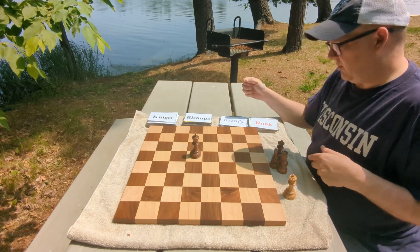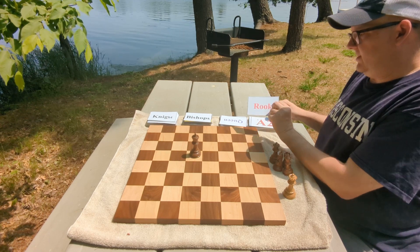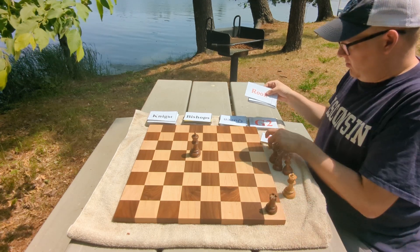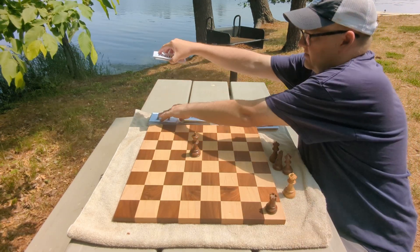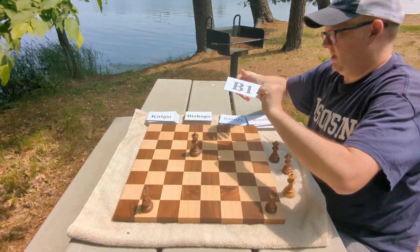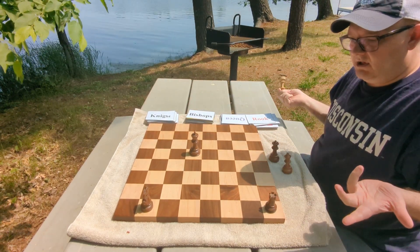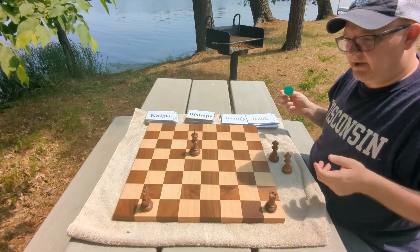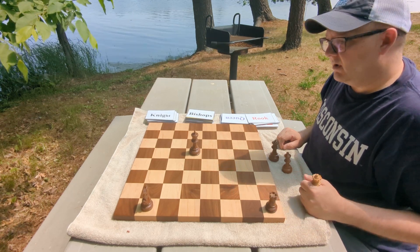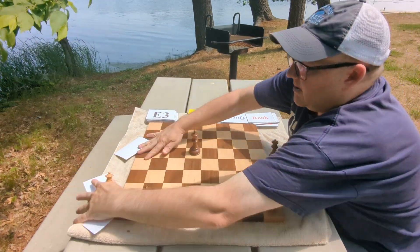Another thing you can do is combine cards. Say we put a rook on H1, then randomly draw a knight card — B1. Then we ask: what squares can we successfully win one of these pieces? Well, we're not going to be able to win the knight because it's protected by the rook, so there's no sense looking for double attacks on the knight.